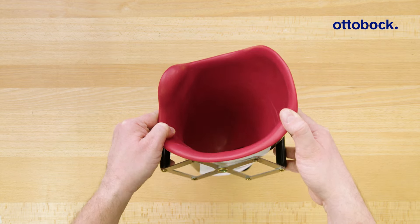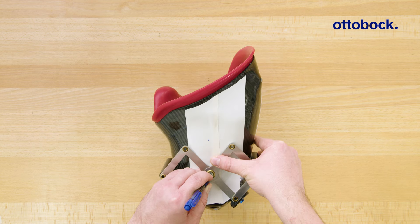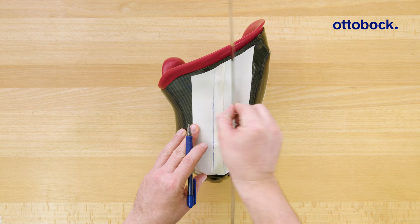To define the alignment reference lines and the socket reference point, we need the socket, a plaster cup, linen tape, a pen, a ruler, and the 50-50 gauge or a caliper.